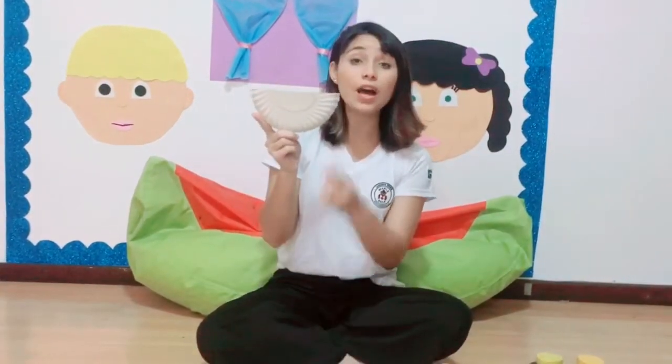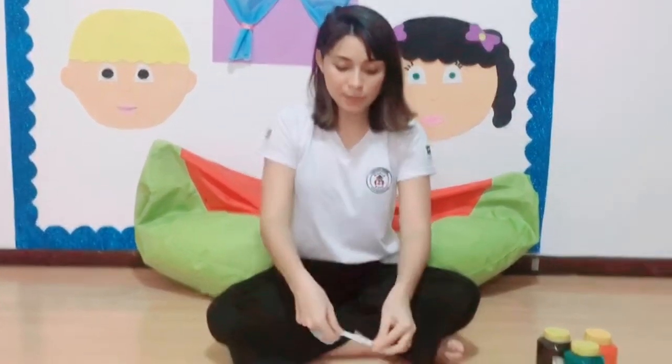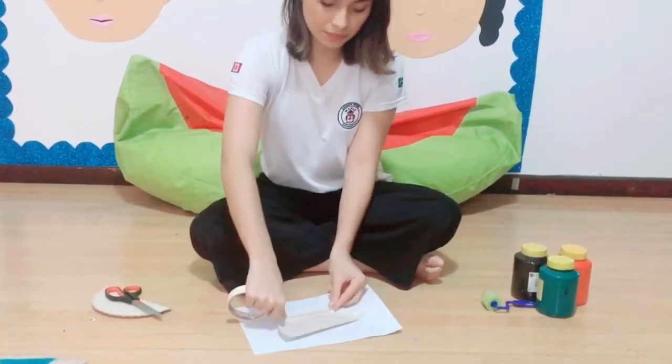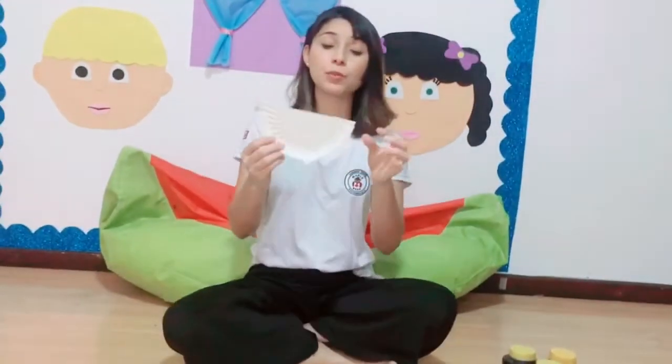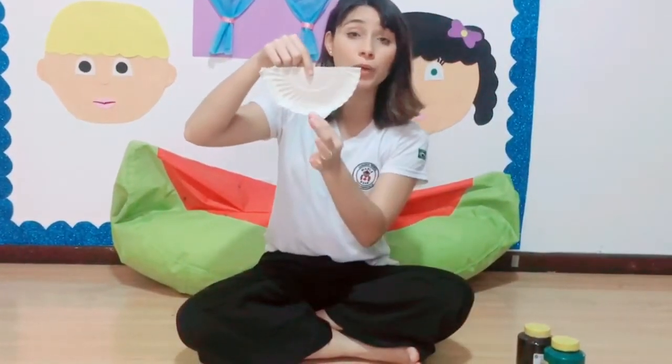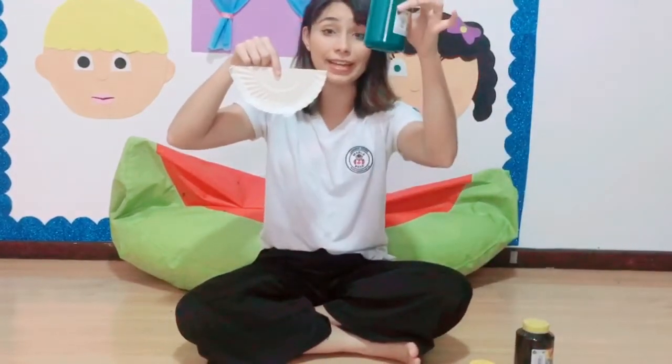We just need half a paper plate, this way. Now, we need tape to protect a part of this paper plate. Let's put the tape like this. We are going to use the tape to protect this part here, ok? Because this part is going to be red.